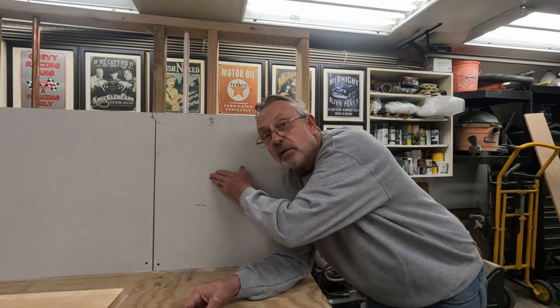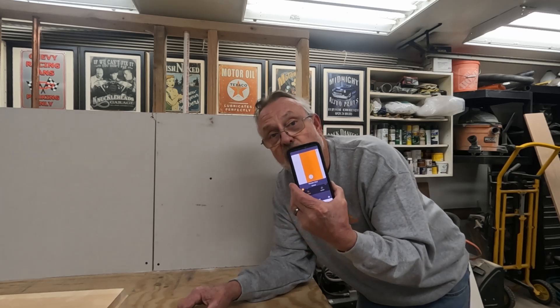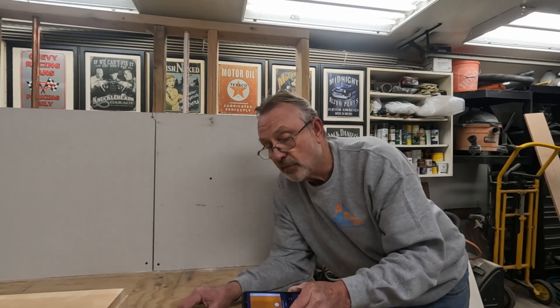Some people say you can find the stud with a magnet — you get it to stick to a screw and there's the stud. Here's the problem: you don't know where the screw is in the stud. It may not be in the center; it may be on the edge. So yes, you've found a screw holding the drywall on, but that doesn't mean you've found the center of the stud. If you're hanging a TV or something heavy, you want the center. Don't trust a magnet.